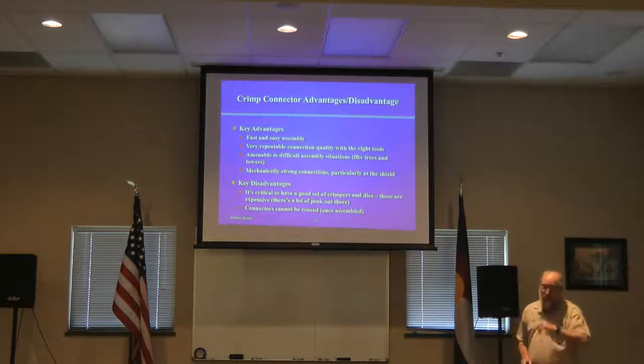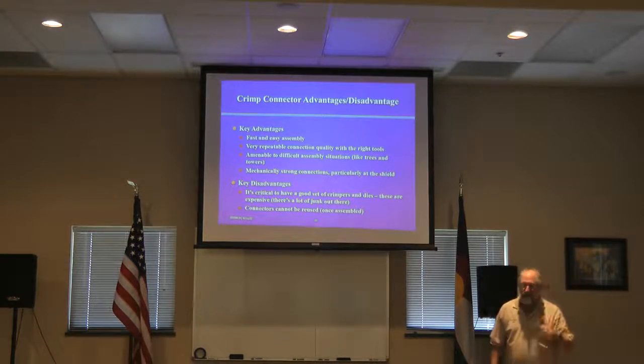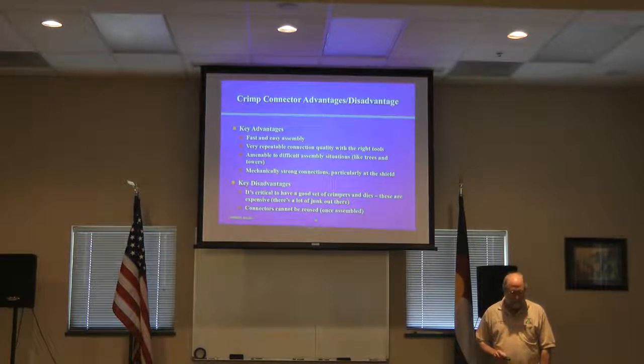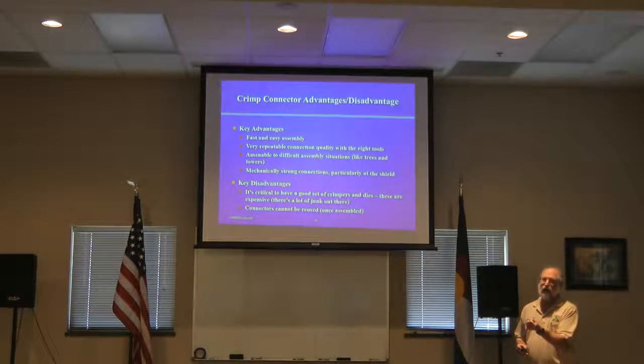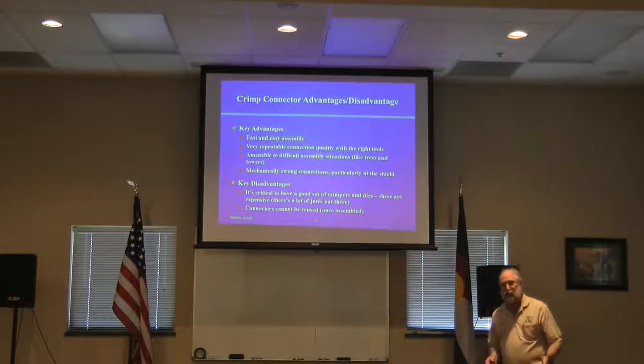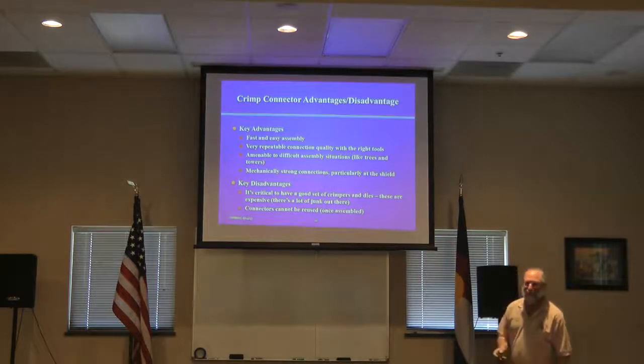The key disadvantages are that it's critical to have a good set of crimpers, and these are pretty expensive. I'll show you a cheap crimper from DX Engineering — which wasn't all that cheap — and I'll show you probably the minimum level of professional crimper you'd want to buy, which is more expensive but that's just the way it is. The connectors cannot be reused: once you crimp a connector on, it's gone. You could potentially replace things if you could buy a whole bunch of spare pins and ferrules, but you don't see those sold very often — the people who make crimp connectors know how to make money and don't sell extra pins.